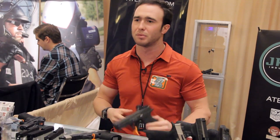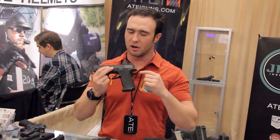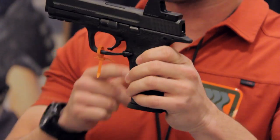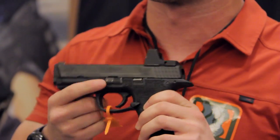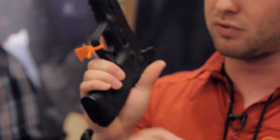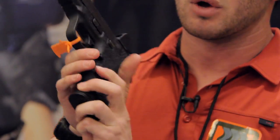I want to talk to you guys about a product you may or may not know about. Earlier in the year, I released the Gen 3 Catalyst for the M&P. This is the only extended magazine release available for the M&P platform. What makes it different than previous versions is it's got a contoured front edge, which feels a little bit better in your hands when you've got a solid two-handed grip.